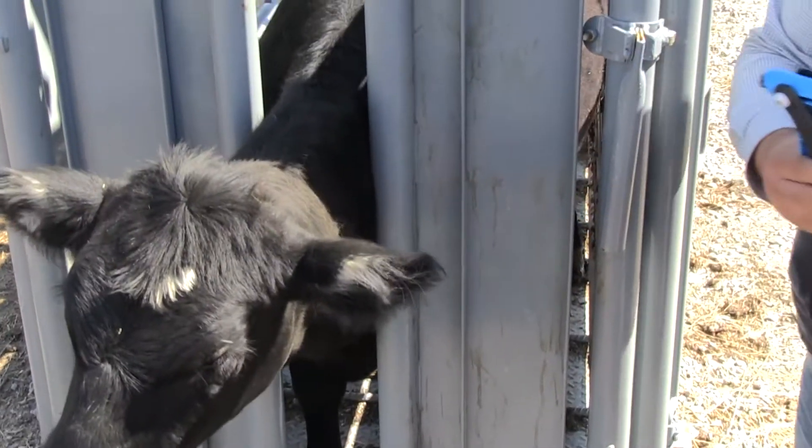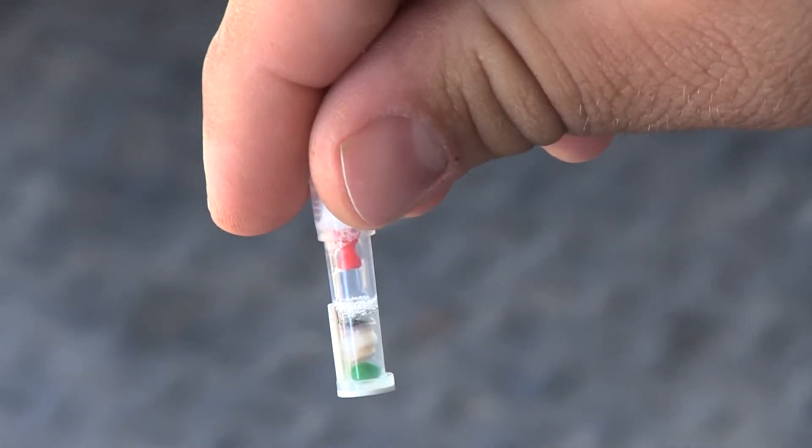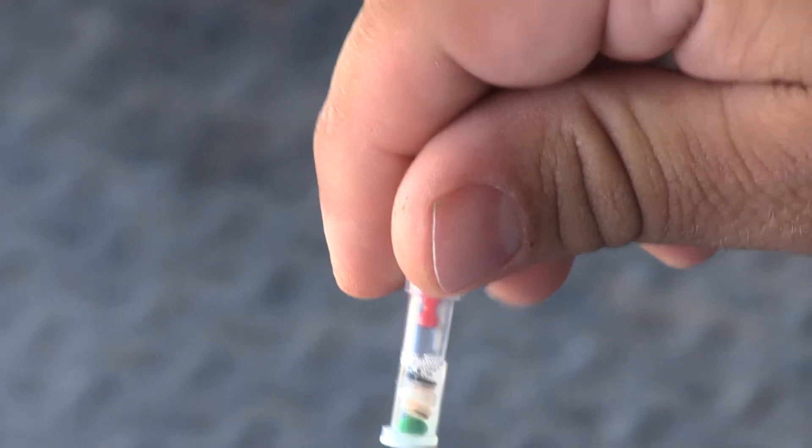We need to take the TSU out of the applicator and confirm that we have a good sample. To do that, you'll look and see two rings of flesh with a ring of cartilage in between, and you'll see that green ball which was the seal before the tissue came into the sampler.